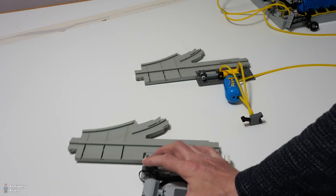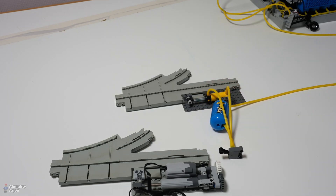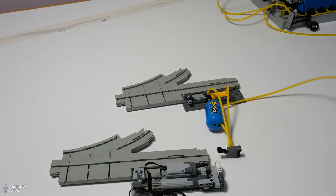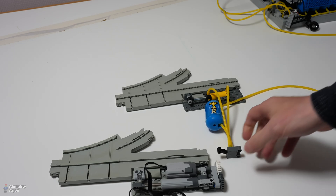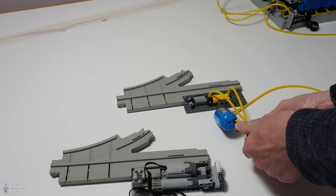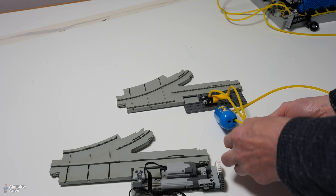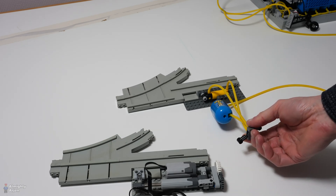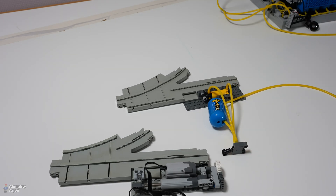The second one is a pneumatic system with just a pneumatic switch and an air tank, so I can pump some air inside and build up some pressure. When I switch it — as you can see — that moved very, very smoothly. So I'm going for the pneumatic system for that point.